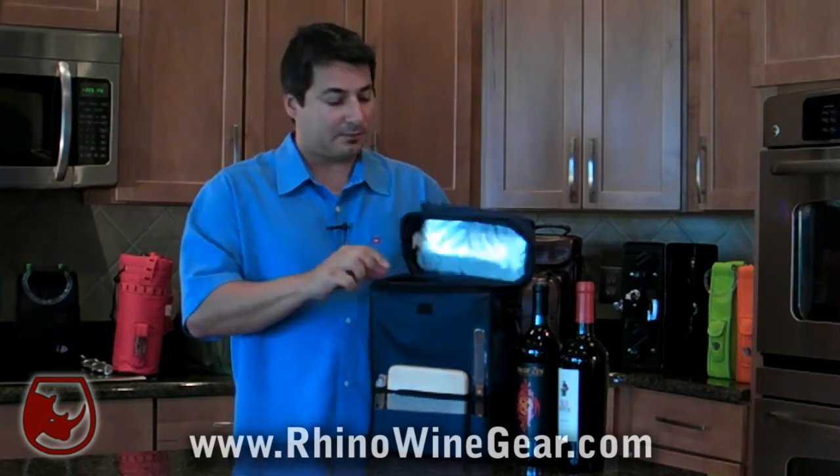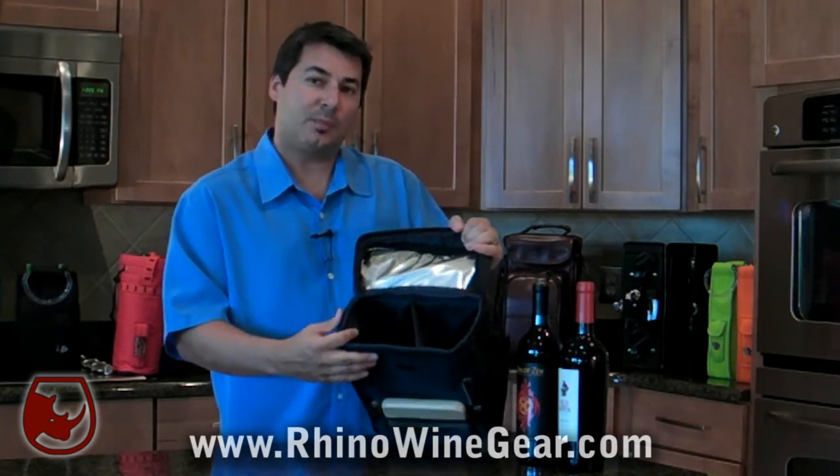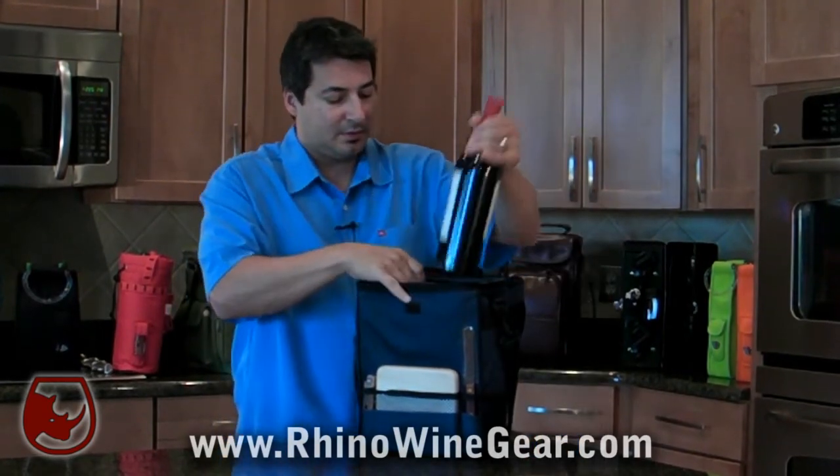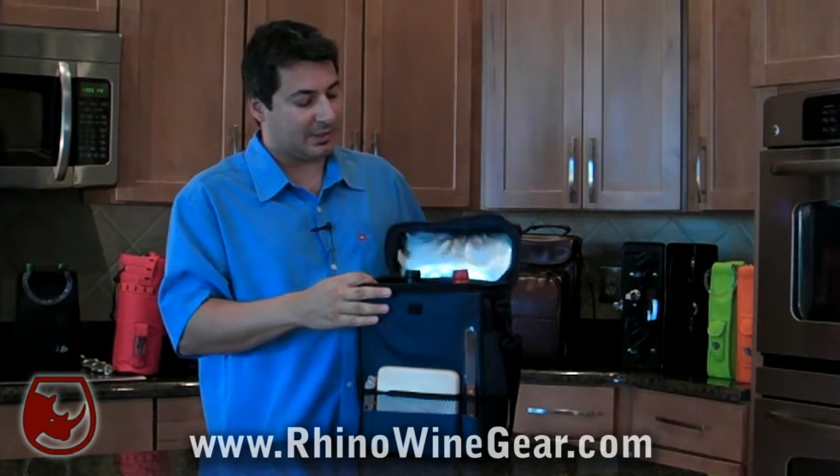When you open the Duet Wine Tote, it reveals two compartments that are insulated, allowing you to place your wine into the wine carrier conveniently and easily.